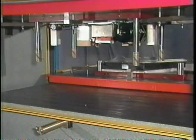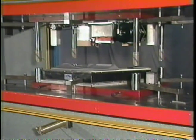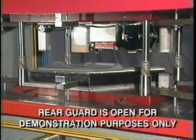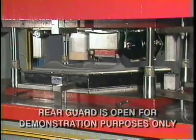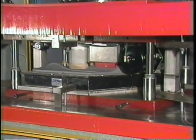This press is provided with easy access to the rear of the machine for simple die handling and changeover. The rear guard is open for demonstration purposes only. A long, rigid center guide assures parallel movement of the cutting ram relative to the bed.